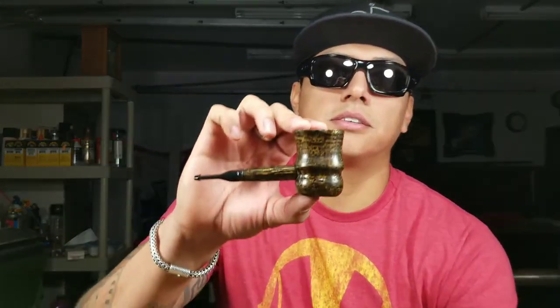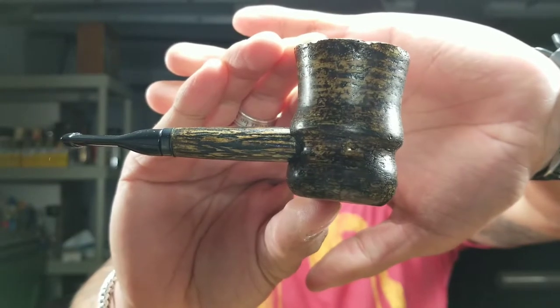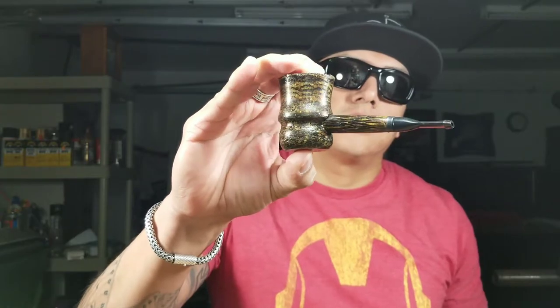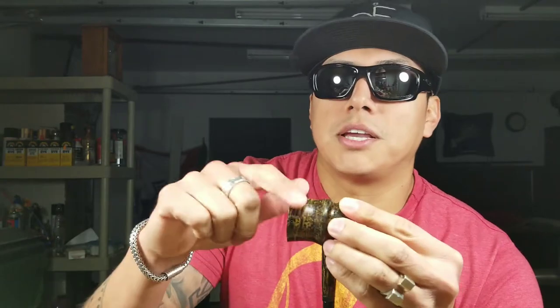Right off the bat, if you want this Country Gentleman modified, automatically $10 is added to the price. Now, depending on what you want done, that's what it'll kind of get going. My pipes that are more lower priced — something like this Missouri Meerschaum spindle. All I did was stain it, added texture to the shank right here, and then switched out the bit — the stem. For something like this, I would charge like $15-$20 extra.